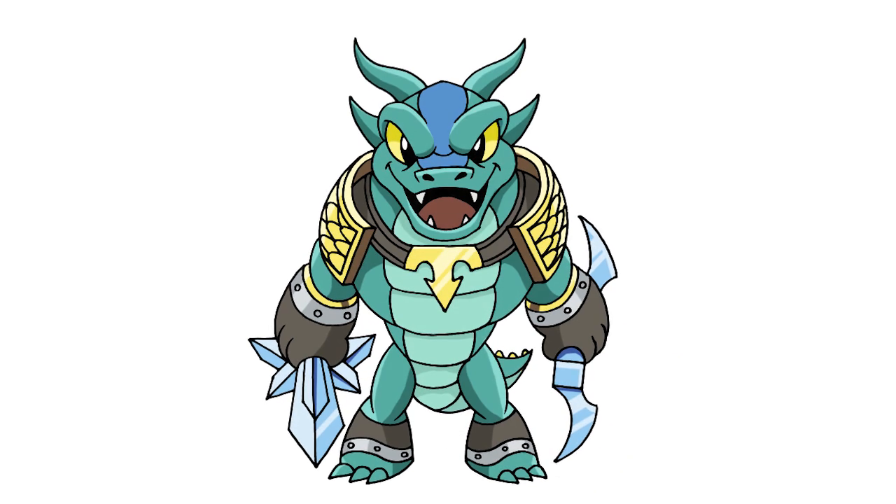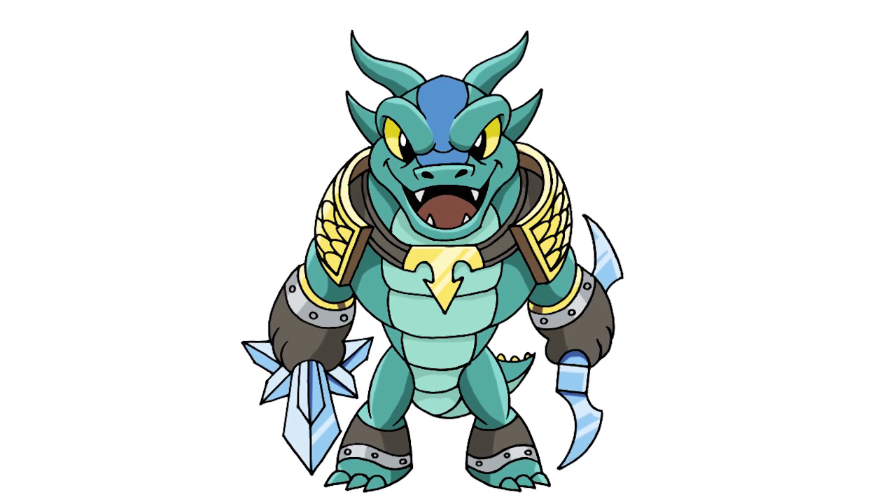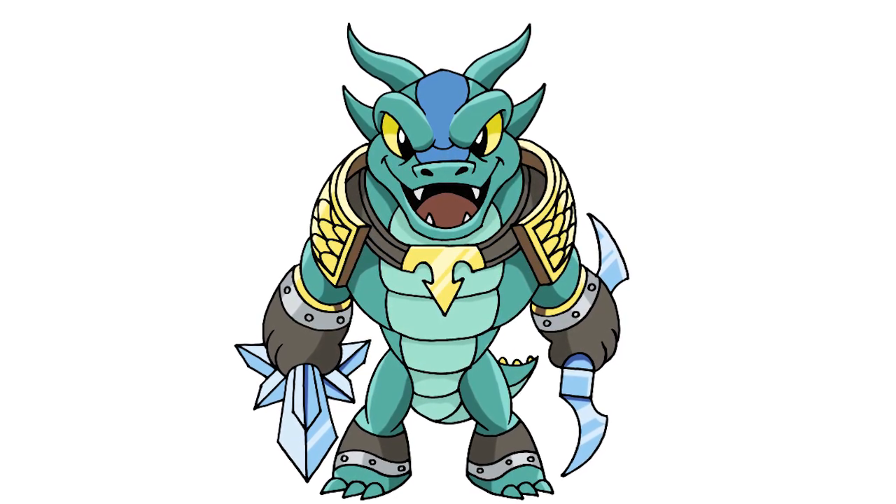And that's pretty much it. There we have it — there's Snapshot from Skylanders Trap Team. I hope you enjoyed this lesson. Thanks for watching and we'll see you again soon.